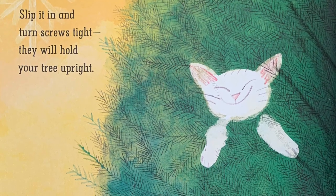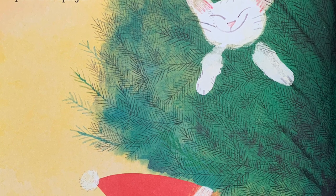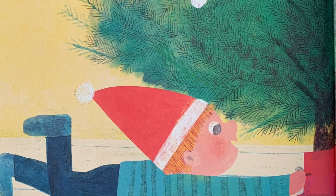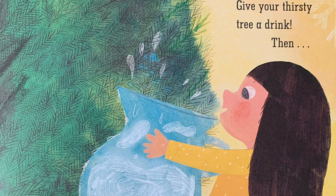Slip it in and turn screws tight — they will hold your tree upright. Fill with water to the brink, give your thirsty tree a drink.